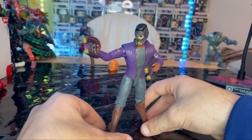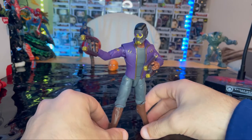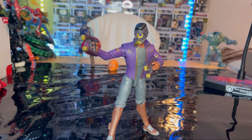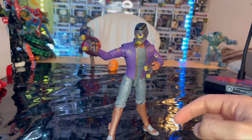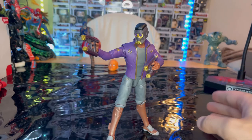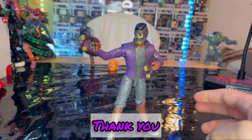The ankles are a bit disappointing, but overall T'Challa Star-Lord is an awesome-looking figure — the ankles just make it hard to make him stand up. Maybe I can pose him like he's using his jet packs on his feet and have him flying once I set up a What If display. Make sure you check out my Linktree in the description — it has my Twitter, Twitch, Instagram, and Facebook. Thanks for watching!